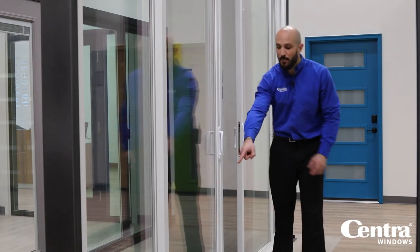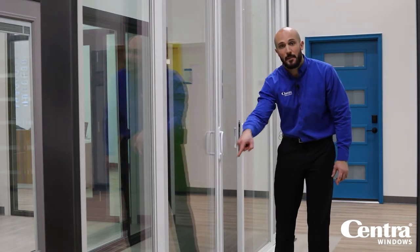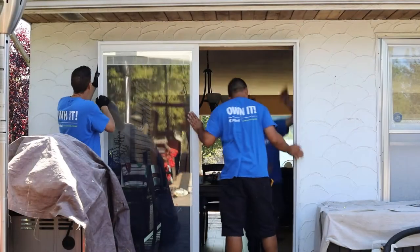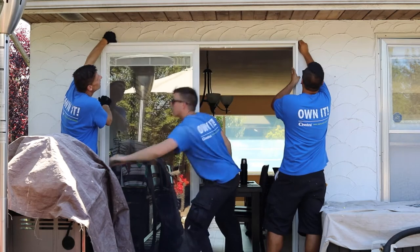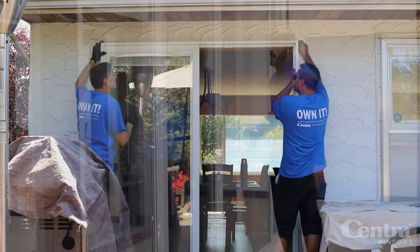You also have a steel pin that drops into the frame at the bottom, similar to our sliding window, so that when it's locked in the open position, you're still secure.